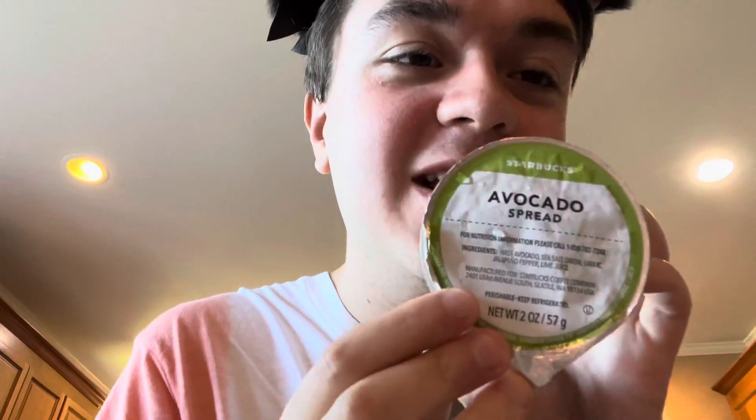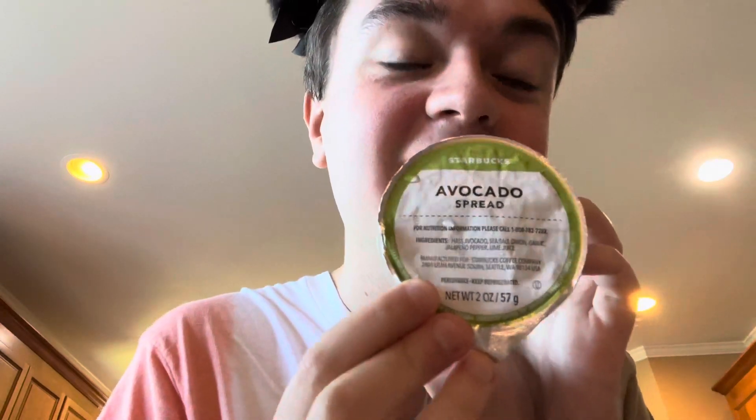I ended up going to Starbucks for breakfast since we don't have anything at home. I got a plain bagel, which is vegan — you can look it up on their website — and then this avocado spread. It even has the ingredients on there, so this one's vegan too.